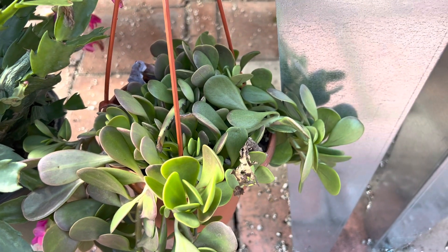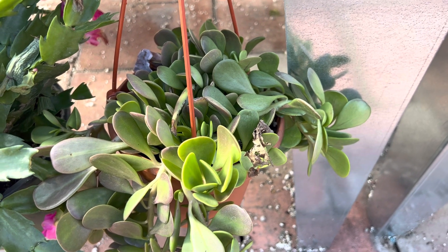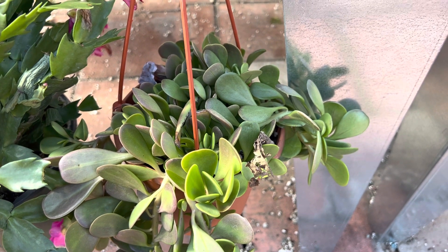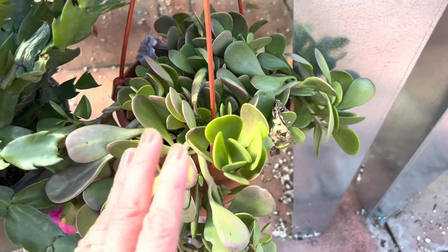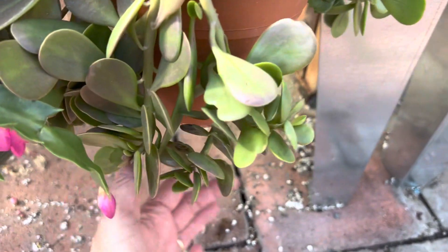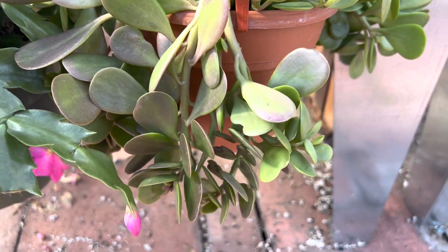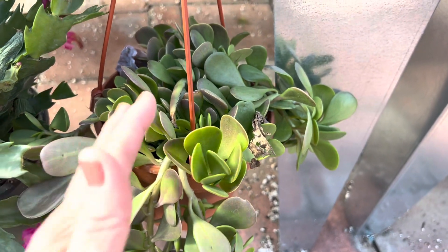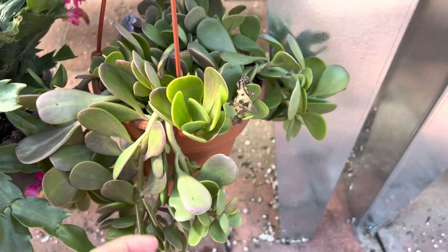Then the leaves will actually turn slightly purple or dark purple. This is great outdoors in full sun, or it can be indoors with bright indirect light. They have pretty orange flowers as well. I've seen this get really long — it can get about three to four feet long, so it's a really good trailing succulent.